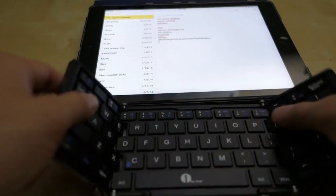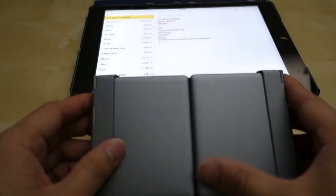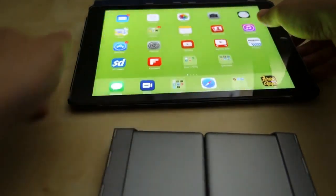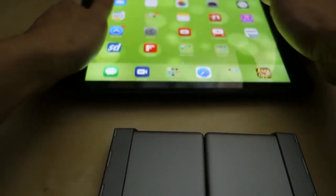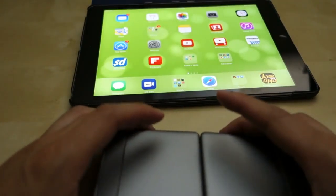To turn it off, you just close it up, and that will basically kill the unit and disconnect you. That's all you have to do to turn it on and off — just open it up and it's ready to go again.